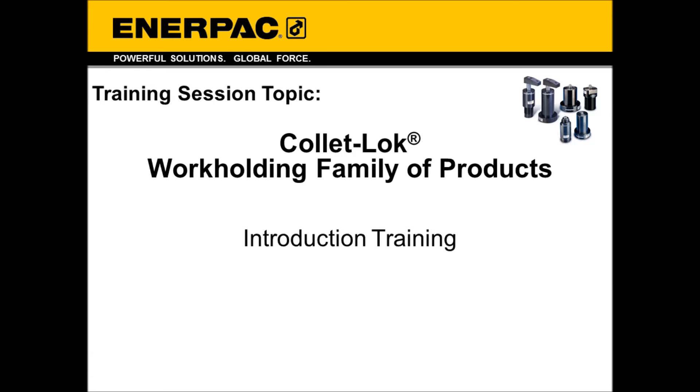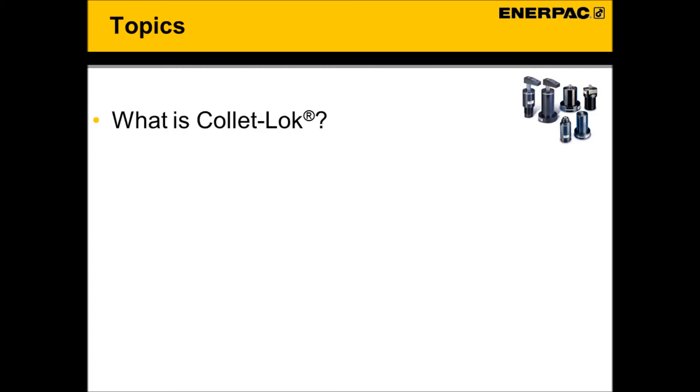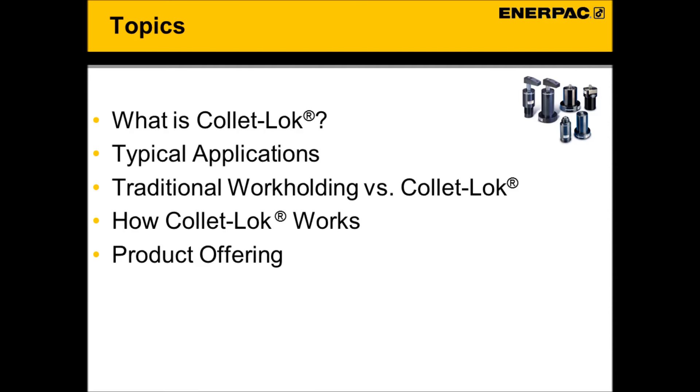Welcome to the Enerpac Workholding Toolbox. The topic of this video is our ColletLock workholding line of products. This video will cover what is ColletLock, typical applications, traditional workholding versus ColletLock, how a ColletLock works, product offering, and available assistance.